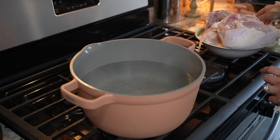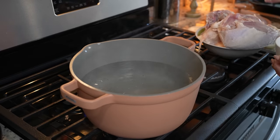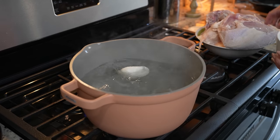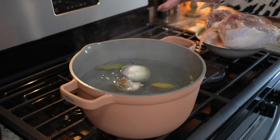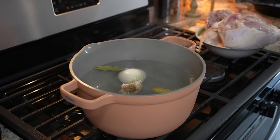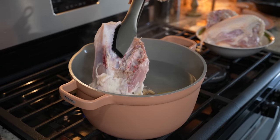We're going to begin by bringing to a boil two quarts of water. Once it comes to a boil we're going to add salt, half an onion, five garlic cloves, two bay leaves, and four chicken breasts with ribs.